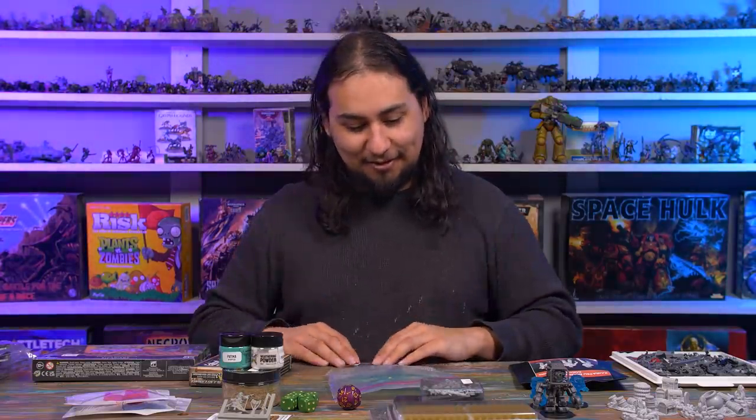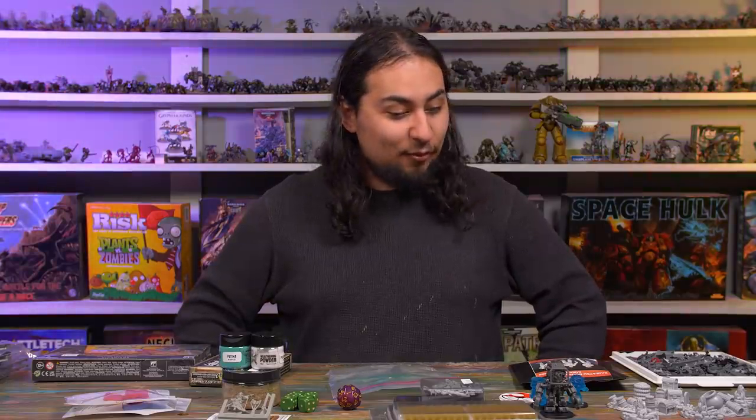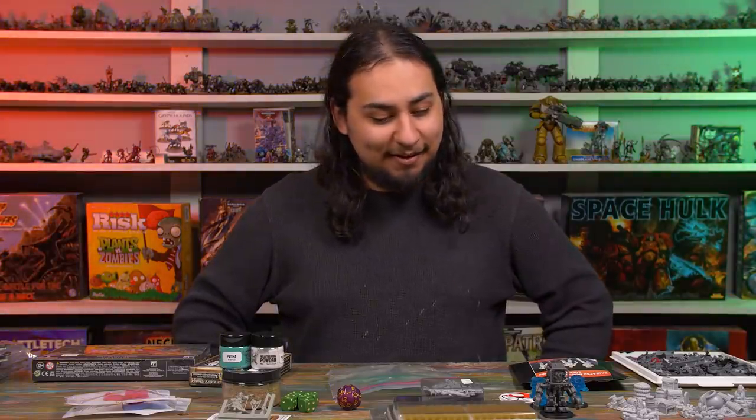I got a lot of cool stickers at Adepticon. I'm going to have to hide my wallet from myself for a little while because this is probably going to be my hobby purchases for quite some time, but it was super duper fun. I had a great time at Adepticon, I can't wait for next year, and I am going to go paint some chibis.